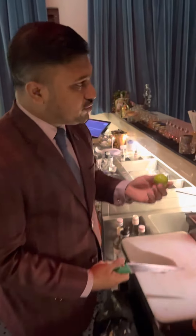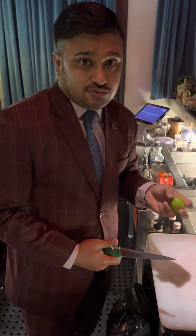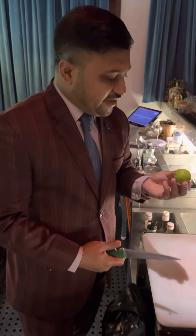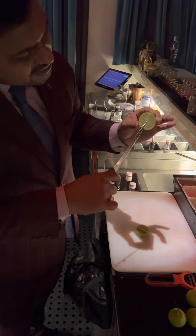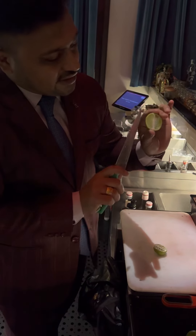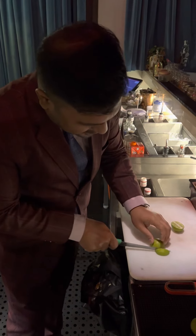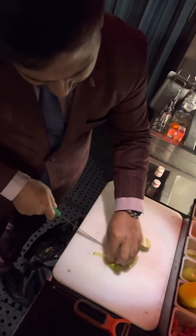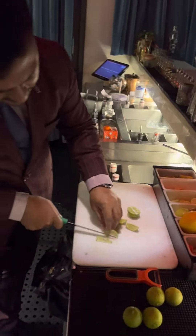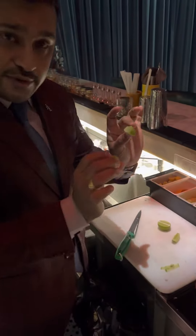First thing is the lime. You need to choose a good lime. I'll show you different wedges. First, a simple wedge which I prefer — it's a zero-wastage wedge. Take the lime this way, hold it like this, cut it from here. You'll see a straight line. You can divide this part into three pieces — one, two, and three — and then cut the edges so it looks like a clean garnish.